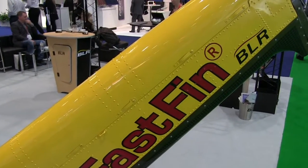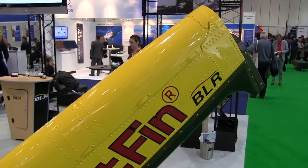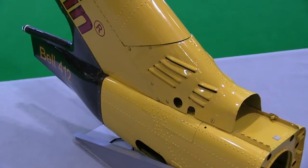Over the past 4 or 5 years, Bell Helicopter took a very serious look at the FASFIN system and participated in a cooperative effort with BLR.